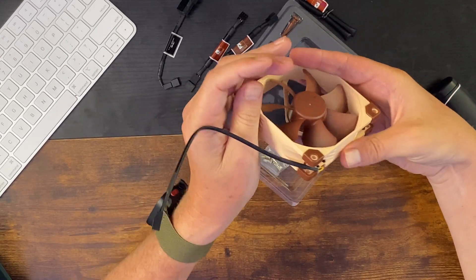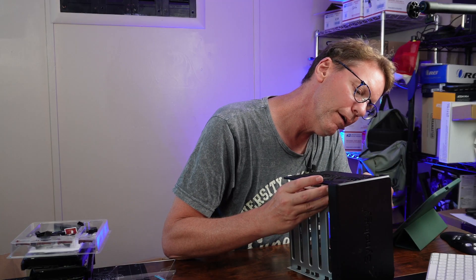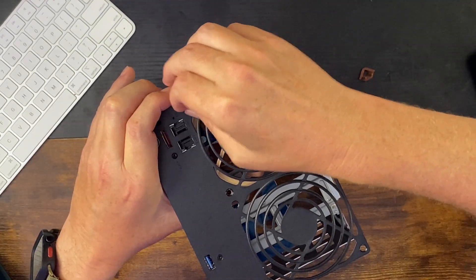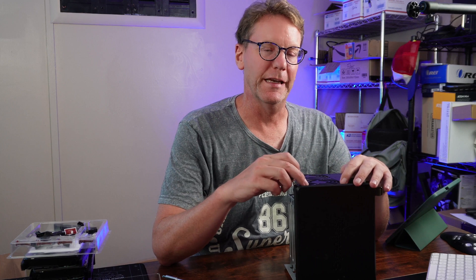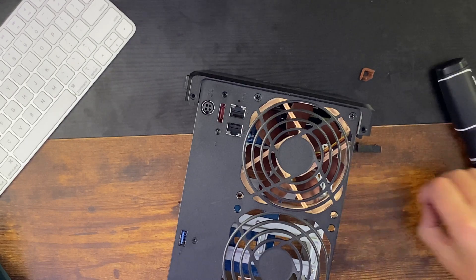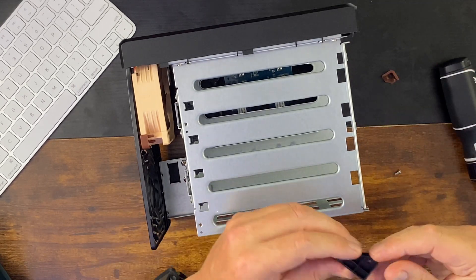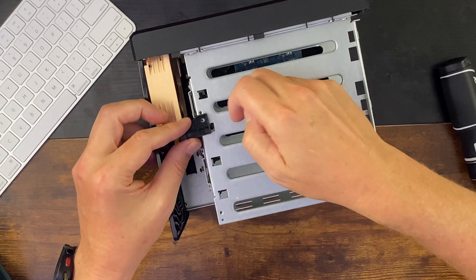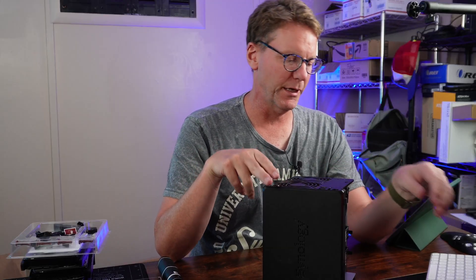We're going to see if the cord is long enough — just install it and see if that fits. It's definitely a tight fit with the rubber corners on here. To actually get the holder to hold on, you have to remove the rubber grip from this side over here. Once you've done the four screws, it's time for the next fan.